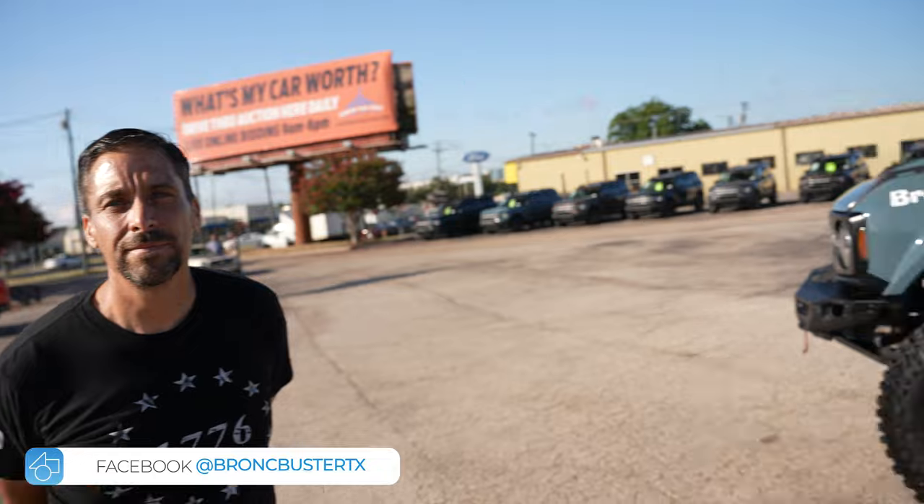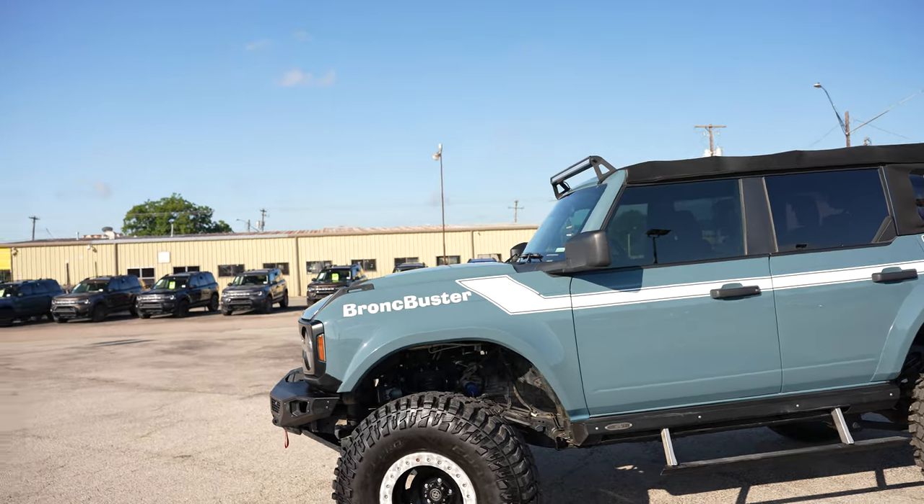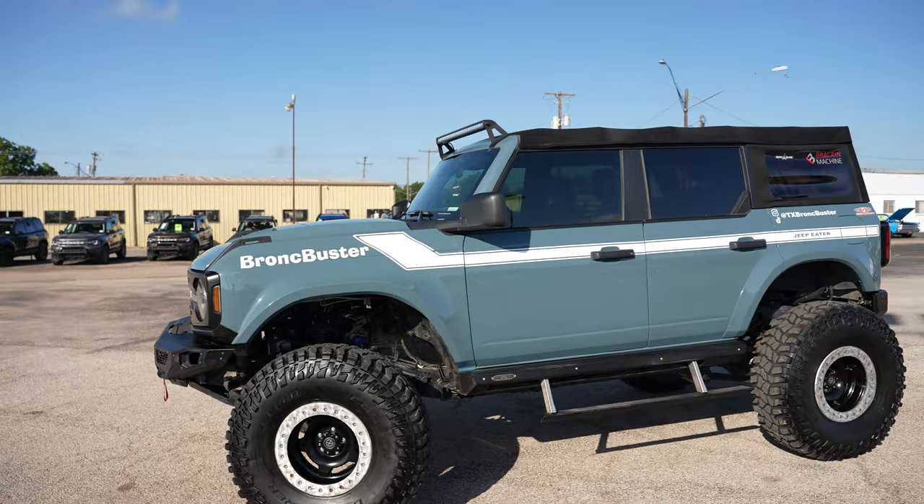Where can people find your Bronco and the components you're engineering? Our website is broncbustertx.com, we're on Instagram and TikTok at tx_broncbuster, and on Facebook at BroncBuster TX. Guys, if you want to see their secret project unveiled at SEMA or take your Bronco to this extreme level, give them a follow and check out their website. That's going to wrap up today's video from the car show here at Leaf Johnson Ford. If you liked this video, hit that like button, leave a comment, and smash that subscribe button. Until next time, peace out.